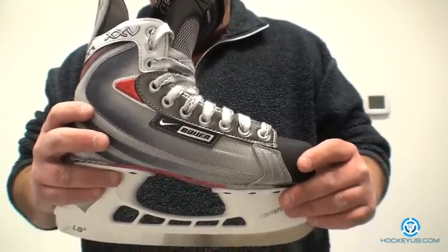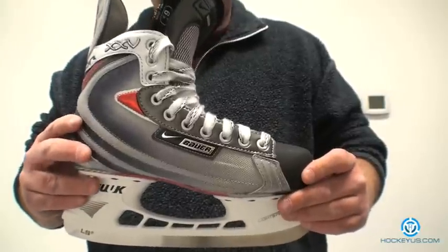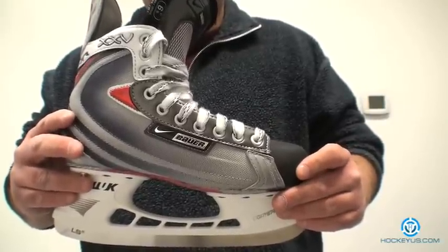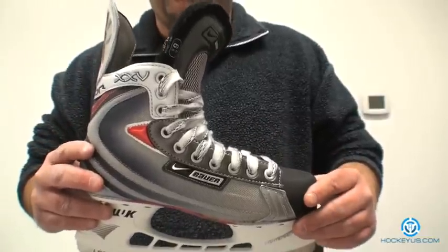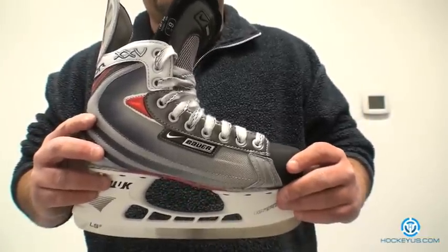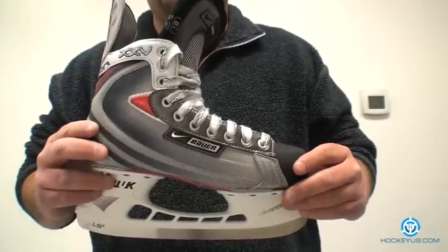We're going to review this for you now. The boot structure — since this is one of Bauer's mid-level skates and it's made off a two-piece last, kind of like their traditional skates have been made in the past — I'm going to give boot structure a five, because it's still keeping with Bauer's tradition.